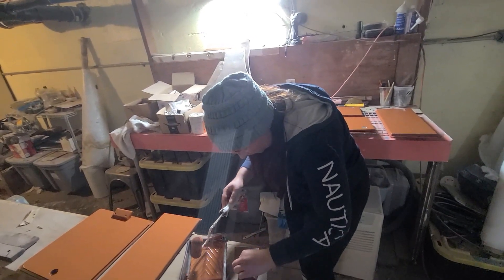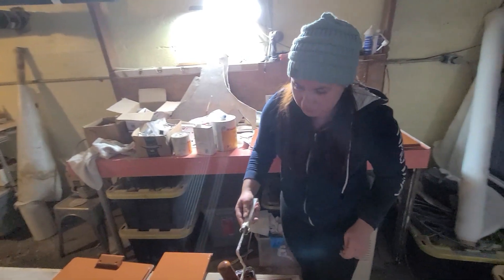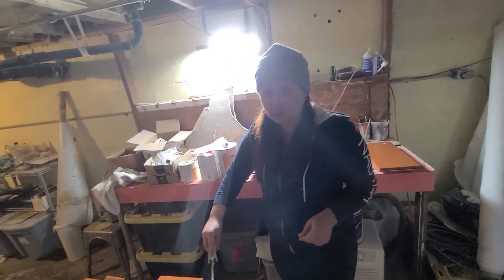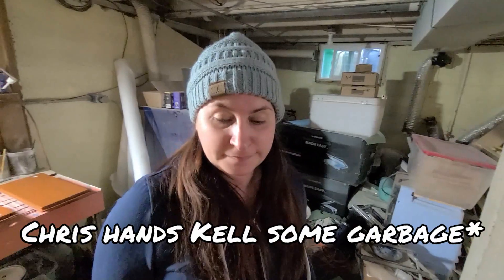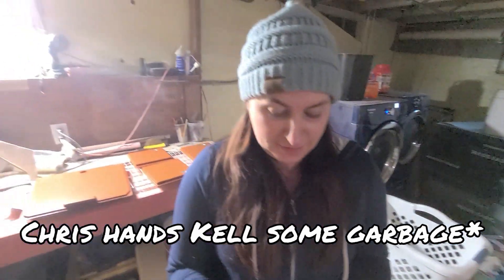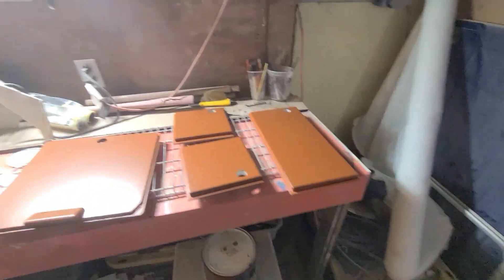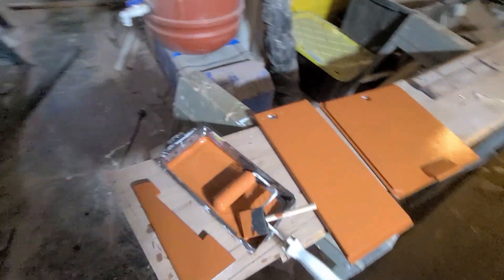It looks so much better dried than it does even wet. Ready for you to wipe down outside. Do you want to switch spots? Sure, or do you want to do this? It really doesn't matter. I would be happy to take over. I'm gonna go wipe stuff down now. Thanks.